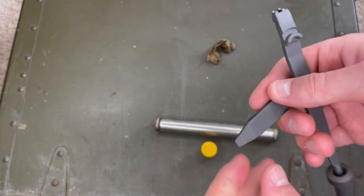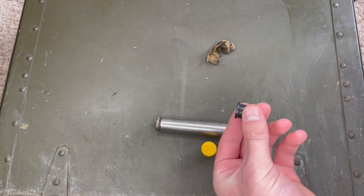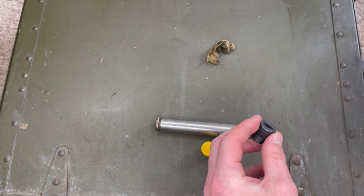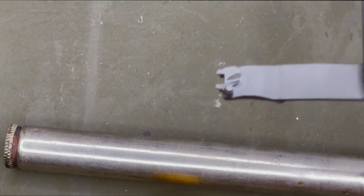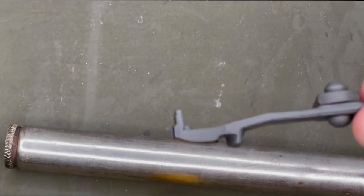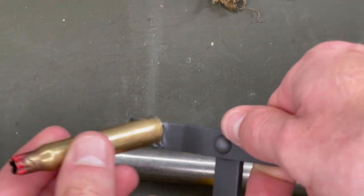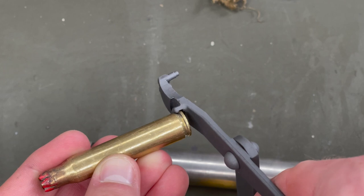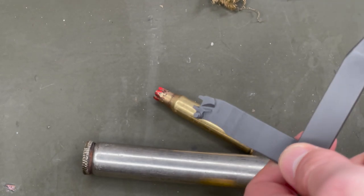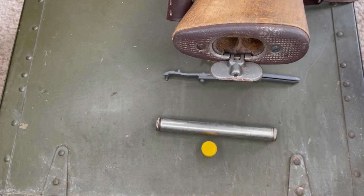Up next we have this little tool — basically a screwdriver that can be used on the various screws on the gun. If I pull out that single slot gas screw, you can see it fits right in there so you can unscrew it from your weapon. On the other end we have a little post that can push pins out of your weapon while disassembling it, a little curved piece that fits around the rim of a cartridge to pry a stuck shell out of the chamber, and a number of other features to help disassemble the weapon.